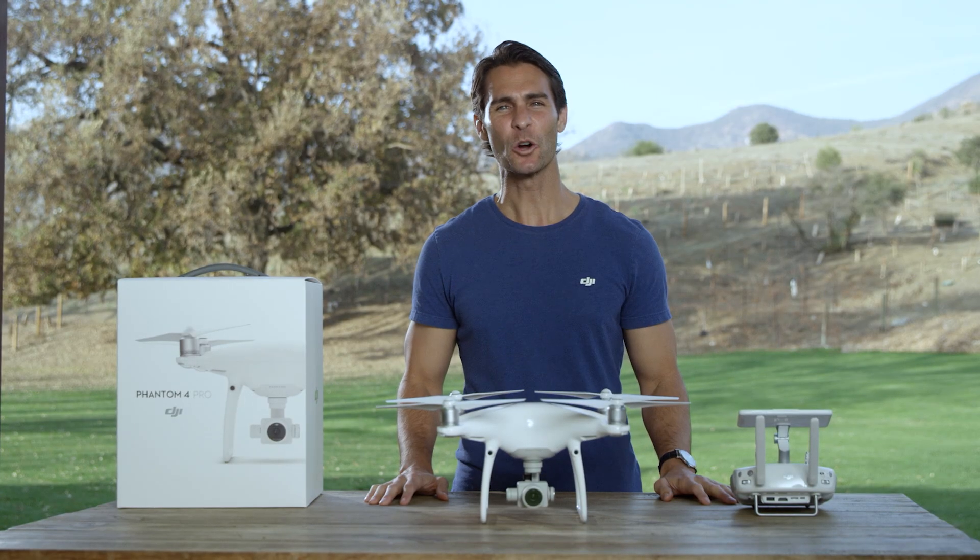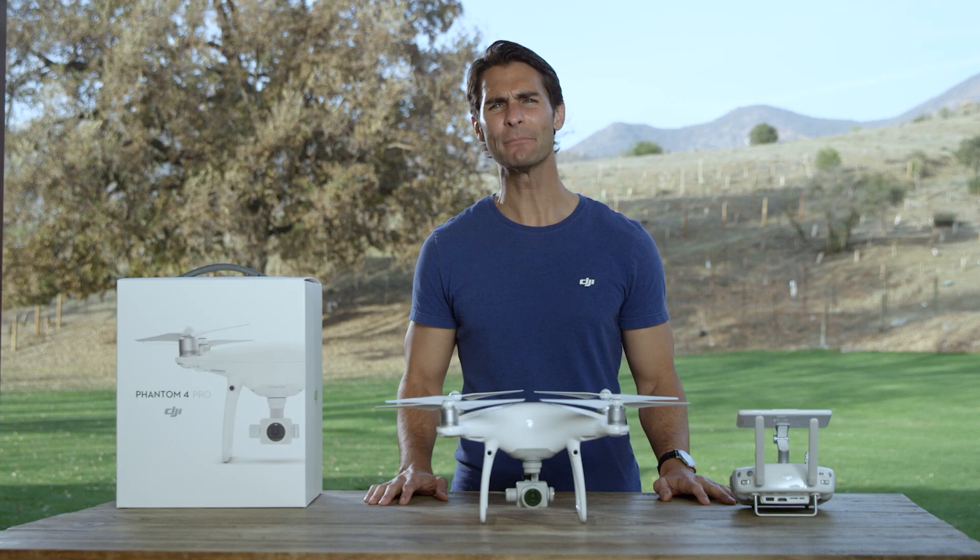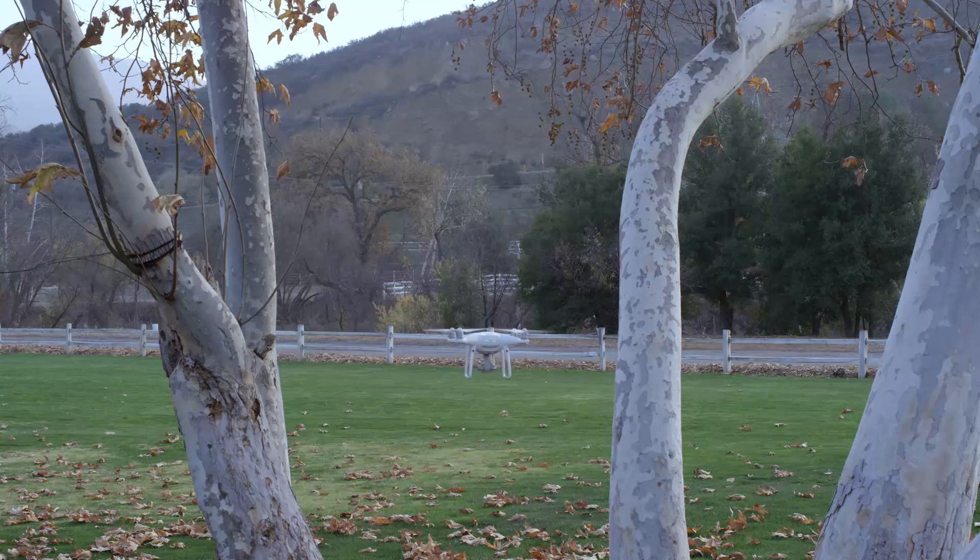Hi, I'm Ty. You're watching the Phantom 4 Pro tutorial series. Today I'll show you how to use narrow sensing. Narrow sensing is a new exclusive feature to the Phantom 4 Pro that allows you to manually adjust the sensing range of the aircraft to fly more flexible flight paths through small or narrow gaps.